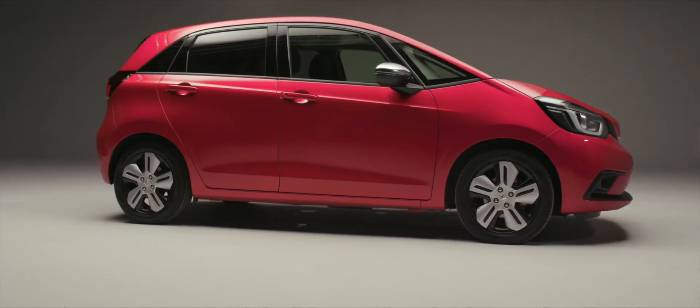Thank you for joining me on this introductory walk around and tour of the new Jazz. To get a closer look at this new car, please contact your local dealer.